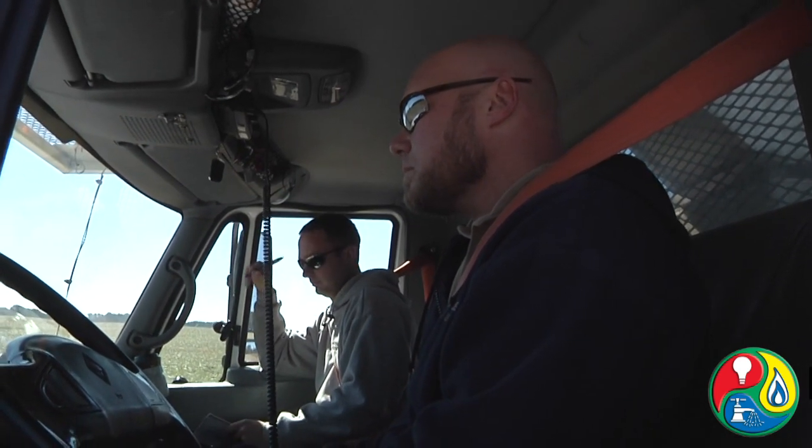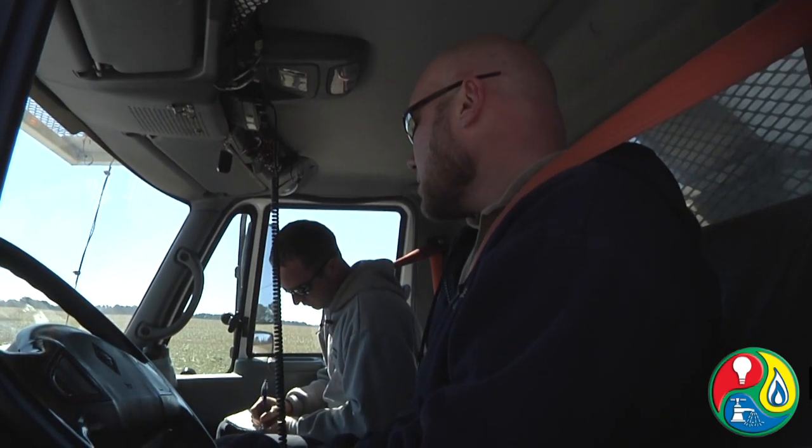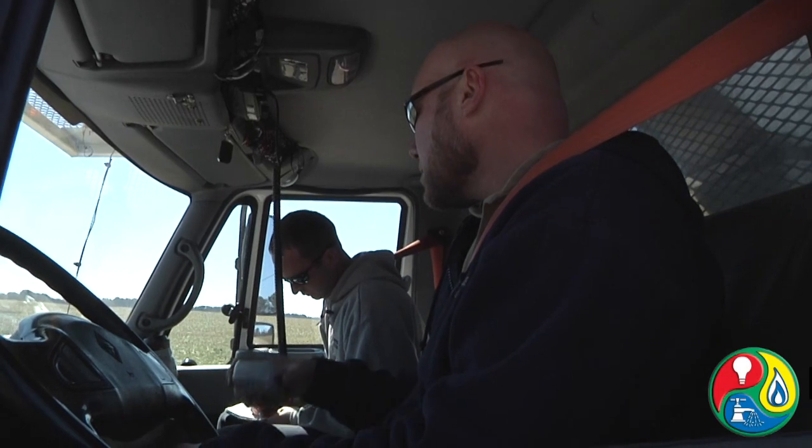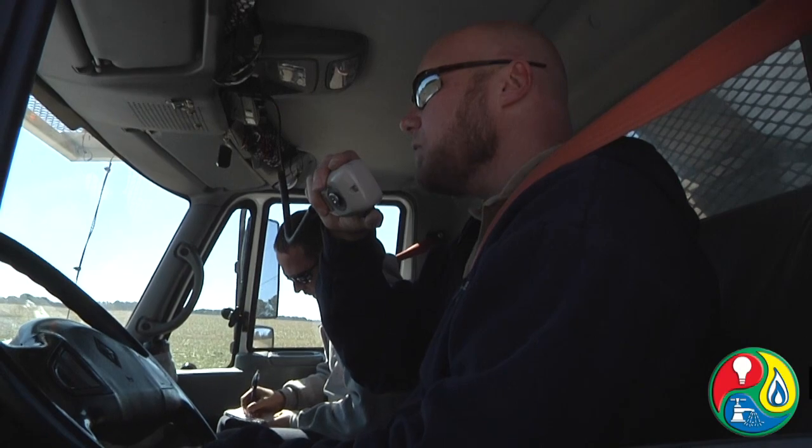344, we've got a report of a lying down and a no power. It's 4333, Jeff Rowe, in Tone. 4333, Jeff Rowe, lying down. 10-4.